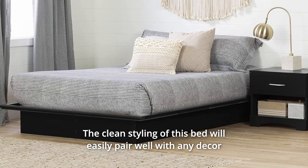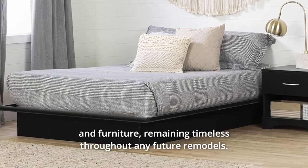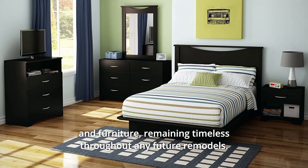The clean styling of this bed will easily pair well with any decor and furniture, remaining timeless throughout any future remodels.